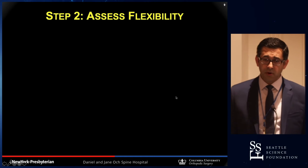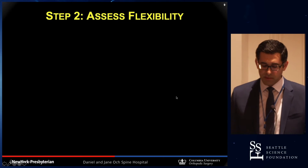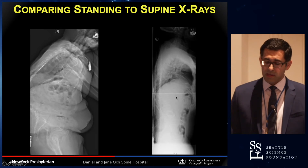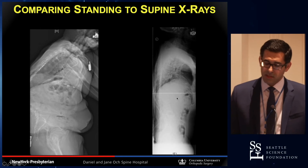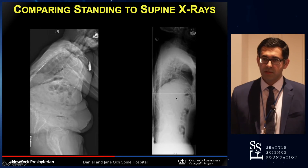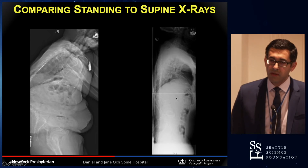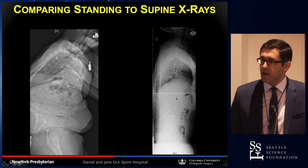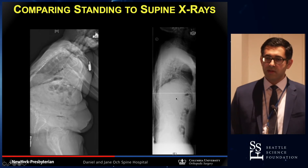The next step, once you know what the deformity is and how bad it is, is to figure out how flexible it is. We routinely use supine X-rays in addition to standing films. On one side the patient is standing and has horrible thoracolumbar kyphosis, but as they lie down the deformity almost completely corrects — it's extremely flexible.